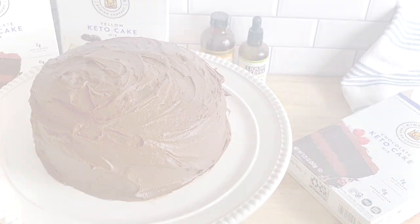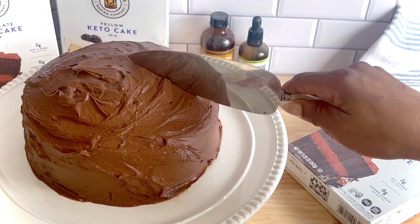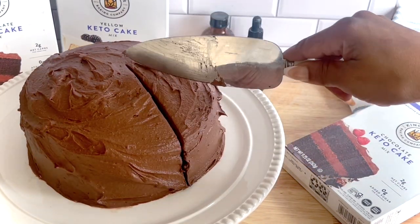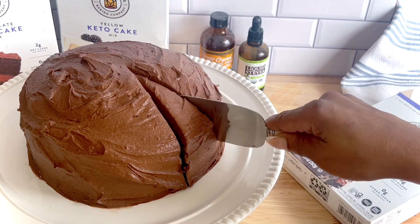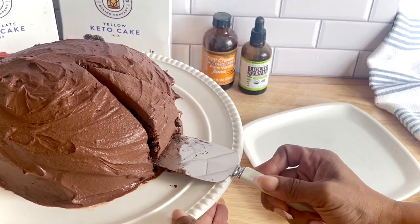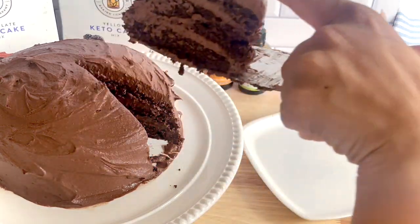I would definitely have to give this cake mix and this recipe overall two thumbs up. Hope you guys make and enjoy it. Let me know down in the comments if you do make it and the variations that you might make of it. If you make cupcakes, you can also make cookies with the base, so I'm interested in seeing what you guys make as well.